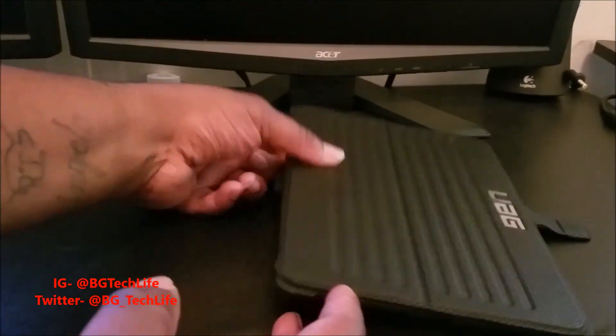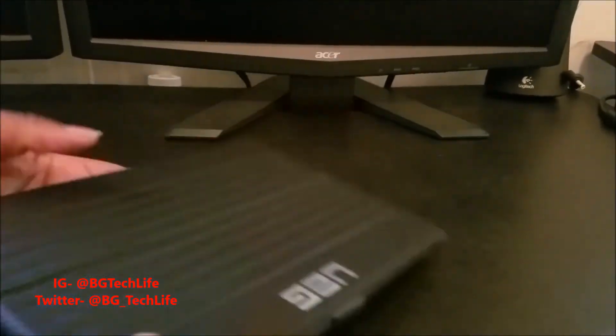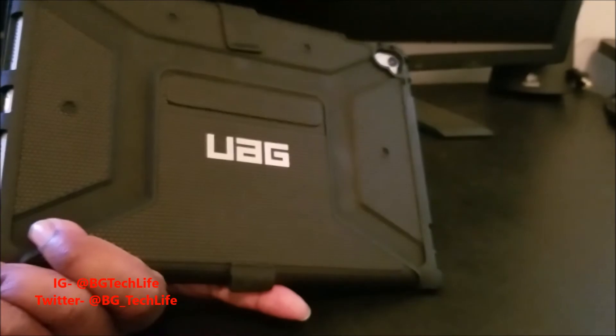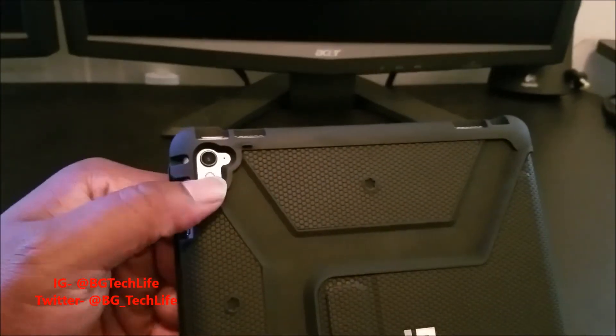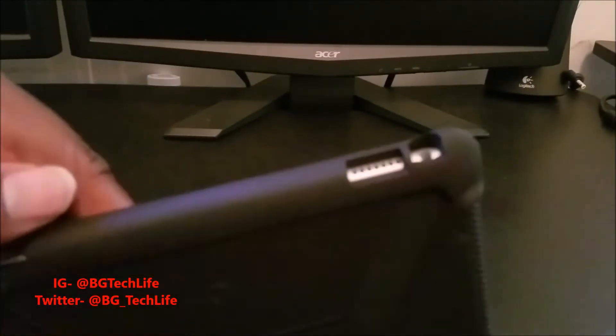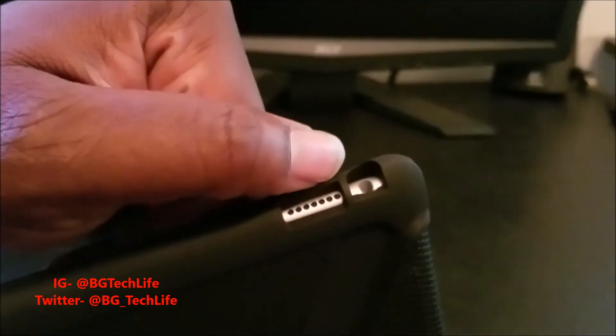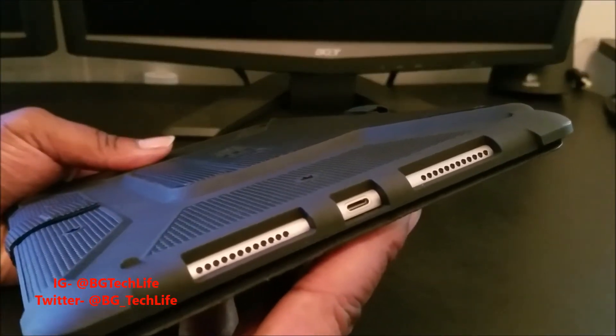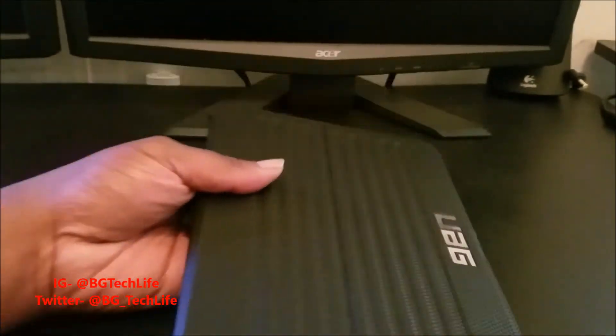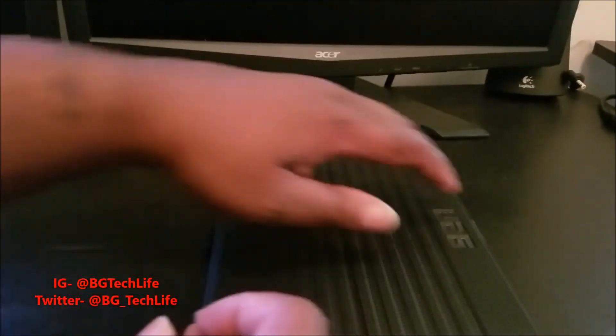There's a nice soft velour-like material on the inside that won't scratch your screen. Closing it over — there we go, it's locked. UAG branding. Cutouts are all on point: volume rocker, camera, flash, power button, four speakers, audio jack, and lightning port on the bottom. Definitely a dope case.